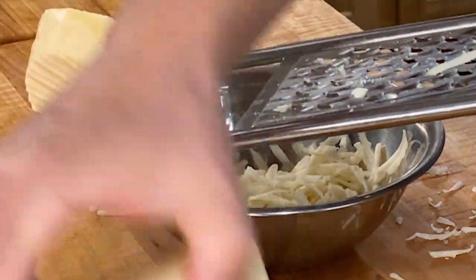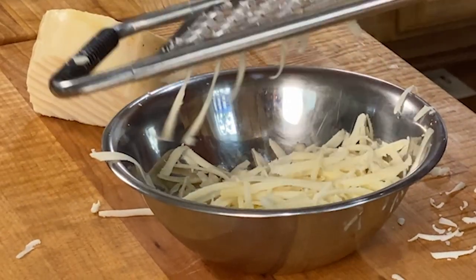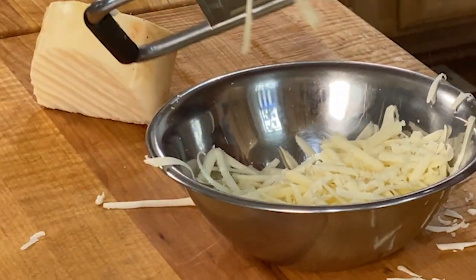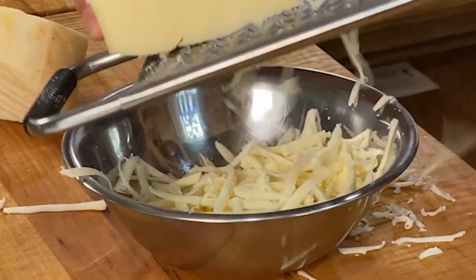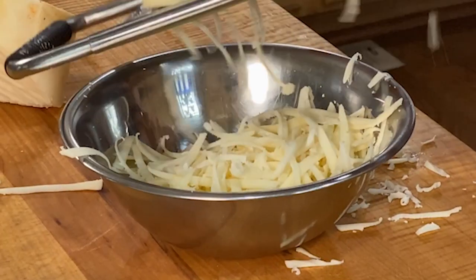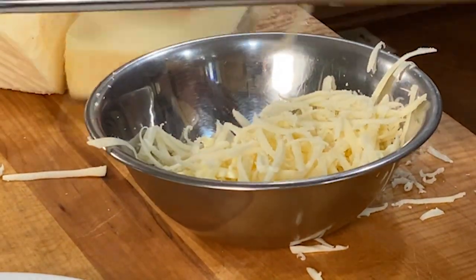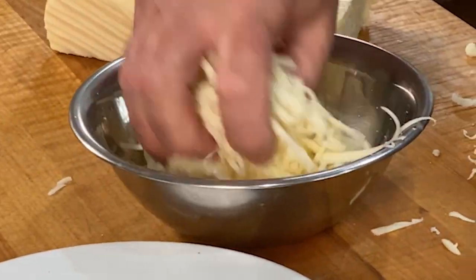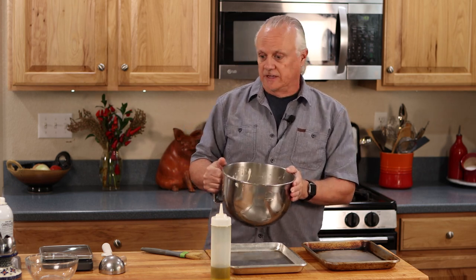There's our whole milk, and now we do our part skim. You can see in the shredding the part skim is a little bit drier than the whole milk. Shake it up a little. Our dough is done proofing — it's got a nice springiness to it. It hasn't quite doubled in size, but it's definitely gotten a lot larger.